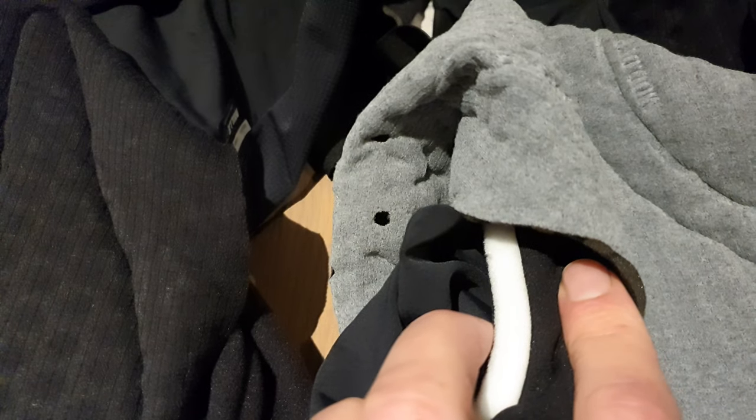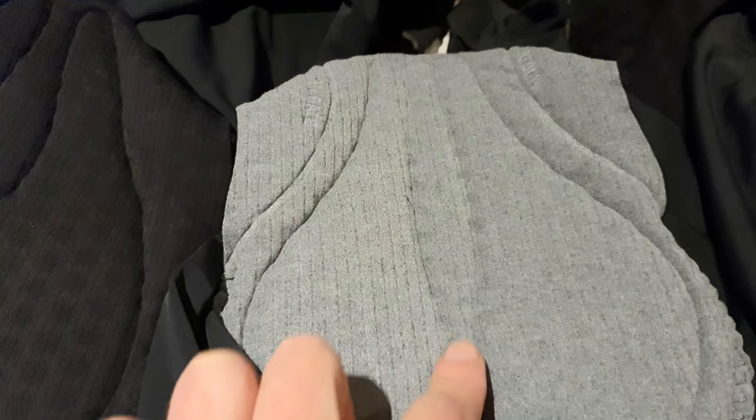Besides the color it looks very similar — they are as thick, so seven millimeters. This one is a little bit more thick, the S9 seam. And what you can see is that this one is cut like this and this one is a little bit different.